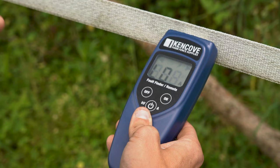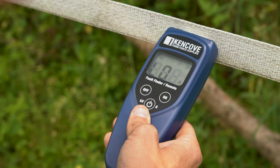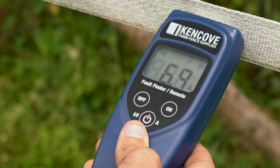Once we find our issue, if you're using this with a remote compatible energizer, you can press and hold the off button and that will put the energizer in standby mode. You can work on the fence and make any repair you need to, then press and hold the on button to resume normal operation.